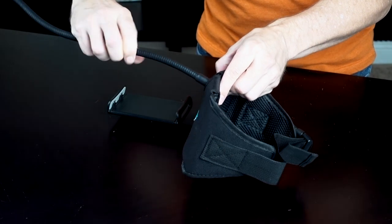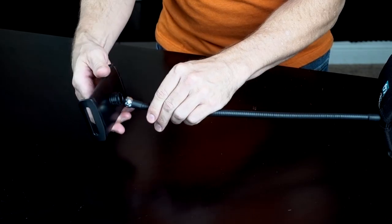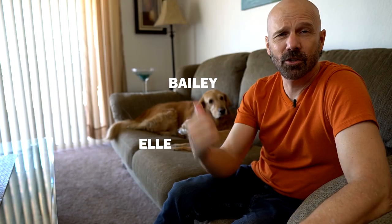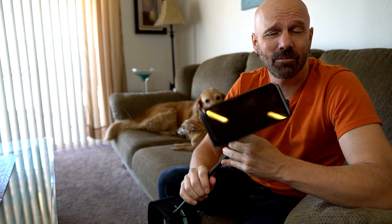Simply screw the gooseneck into the strap pocket. Okay, according to their instructions we got this. But it feels pretty sturdy. All right, let me move over to the couch and try this out. Look who just invited themselves to the party. Let's get to the Simply Hold now.